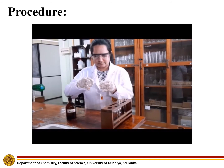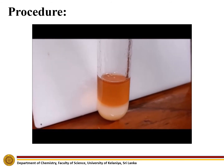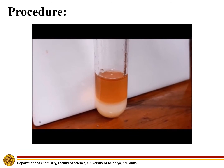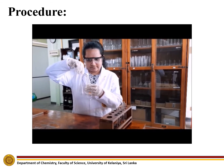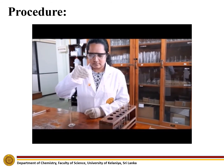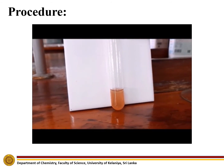Add one milliliter of liquid bromine to the second test tube. A white precipitate can be observed upon the addition of liquid bromine. Add one milliliter of sodium carbonate to the third test tube. A reaction cannot be observed upon the addition of sodium carbonate.